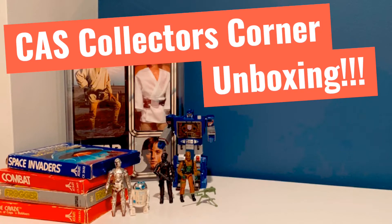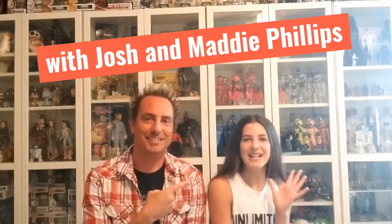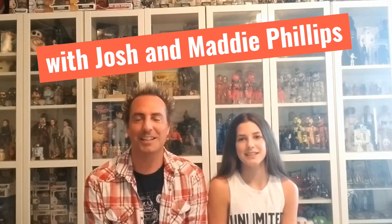If you enjoy this video, be sure to like and comment below and subscribe to our channel for more awesome collector videos. We are back to show some of our brand new Collector Archive Services graded figures, and I'm Josh.